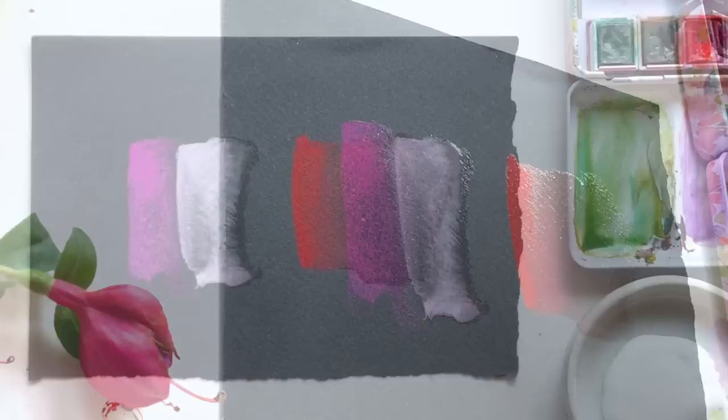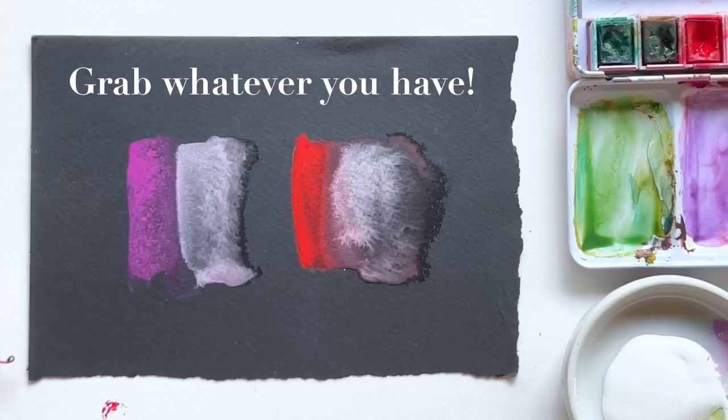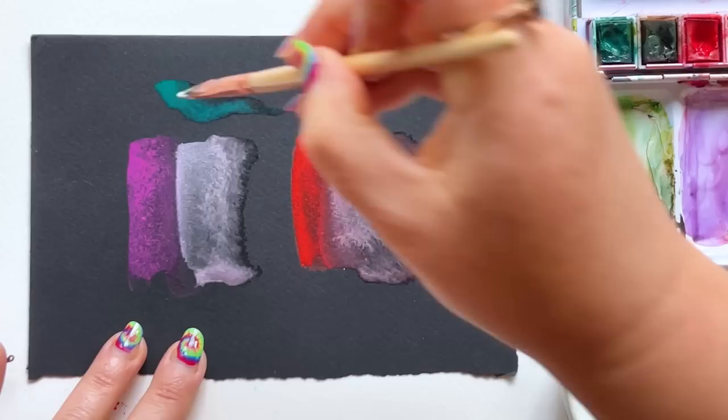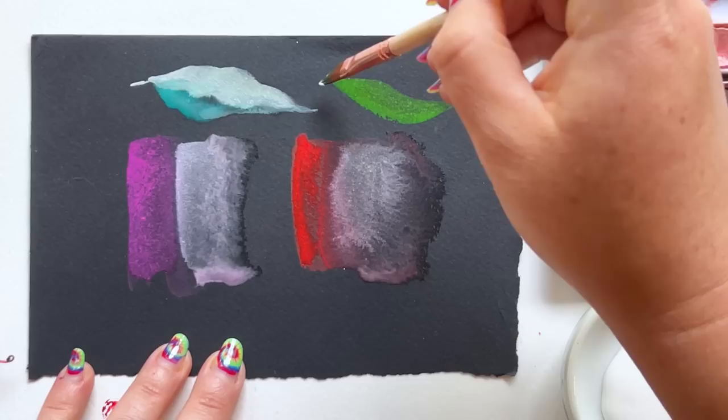Now this is key. Remember I said earlier, you want to be comfortable with a little bit of mixed media action for watercolor on black paper. So grab whatever you have — maybe it's white wash, maybe it's bleed proof white, maybe it's white watercolor, or maybe some acrylic you have laying around. Take a look at what happens when you dab a little bit of that into the wet areas of your swatches. Adding a little bit of white is going to be key if you really want to get intense contrast with your watercolor mixtures on black paper.